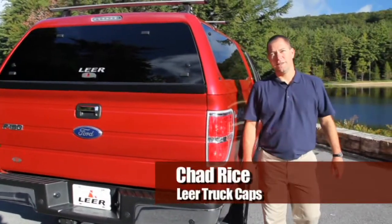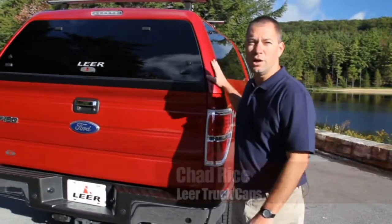Hi, I'm Chad Rice with Lear Truck Caps. I'd like to take a moment to show you our Lear 100 XQ model.